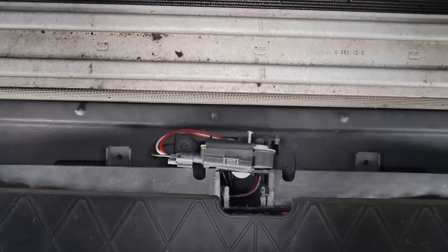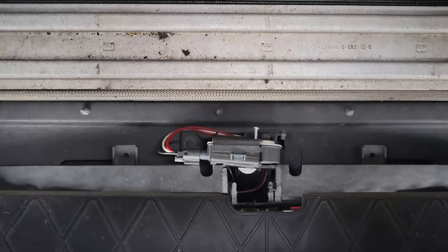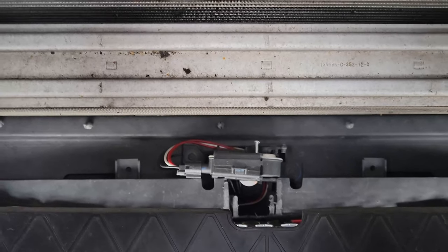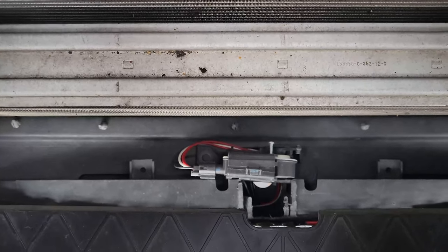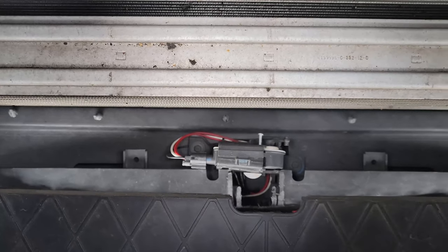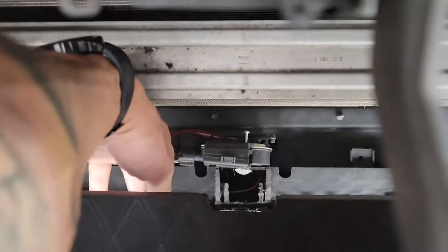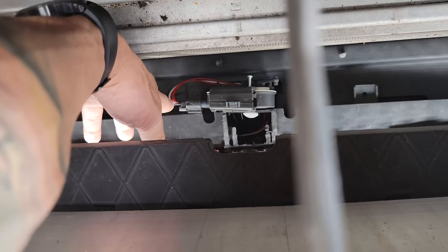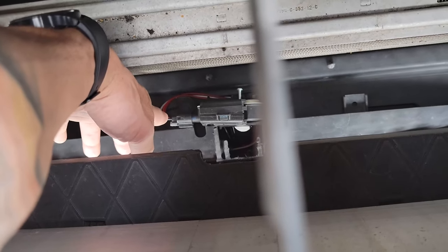As you can see, I relocated the whole motor onto the undercarriage splash guard. I was thinking about covering it up with something, but honestly it's pretty safe here. I got this new pigtail and I got it on eBay — I'm gonna throw a link in the description, hopefully this seller is still selling them.